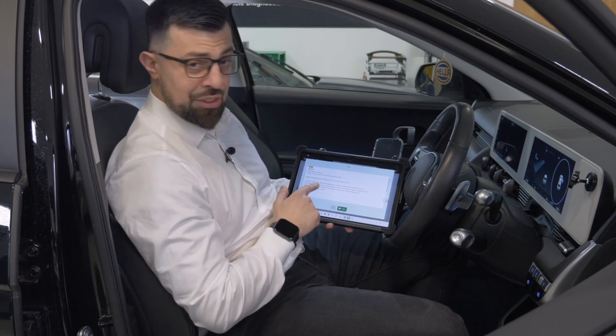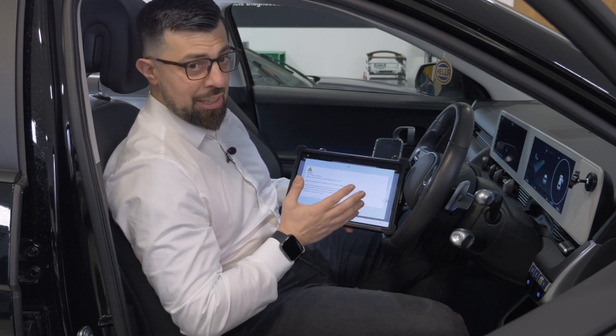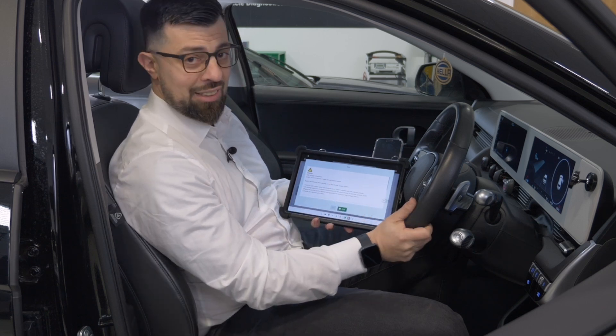Once you're in the vehicle you get a few warnings. One is that this is an electric vehicle, which is really key — you want to make sure that you are suitably qualified to be working on this vehicle safely.